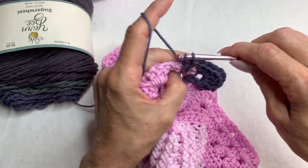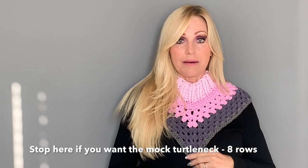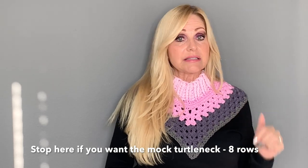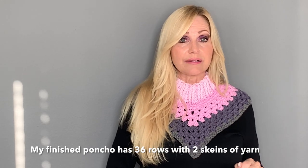Eight rows of the granny stitch gives you the mock turtleneck — you can stop there and leave it at that. If you want to continue to make the poncho, keep going until you have the right number of rows. I'm guessing you probably need about 50 rows, but I haven't finished yet so I'll put the exact number at the bottom of the screen. I'm going to show you one made with a size three weight yarn which is a little thinner.